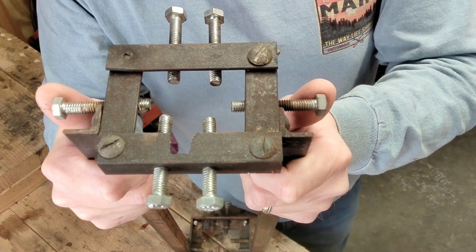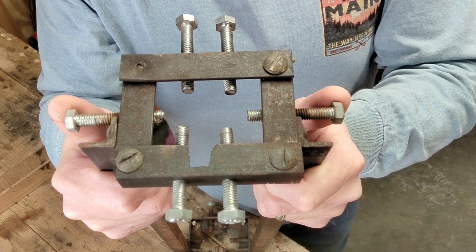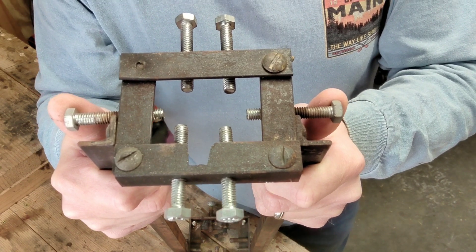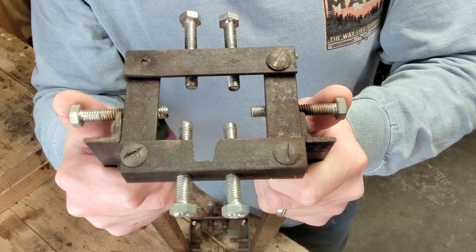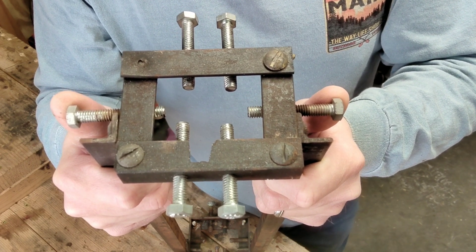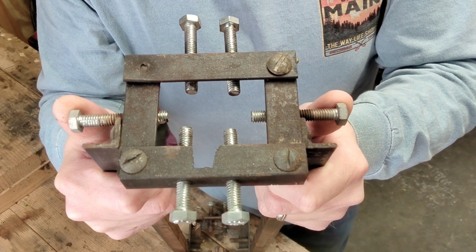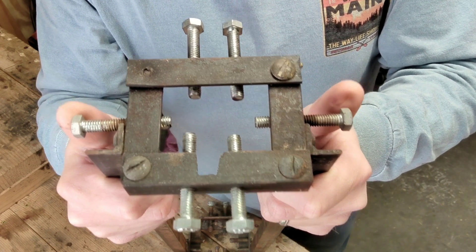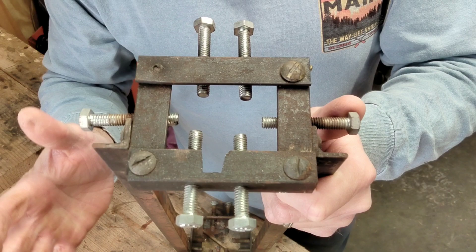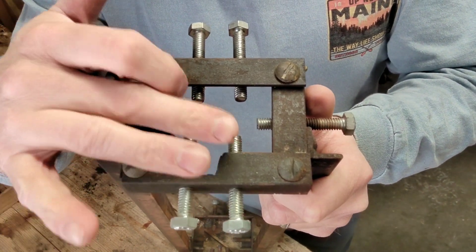Someone said I basically ruined the gun — I did not ruin the gun. I could not get it to shoot; I shot 20 different types of factory ammo. Yes, I know double rifles are load specific. My gun is loaded for 350-grain flat-nose soft points, 350 grains with 43 grains of IMR 4198 powder, and that's what my gun likes.